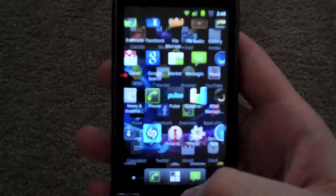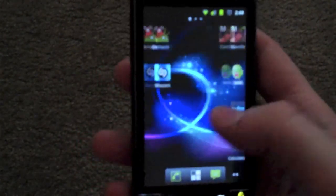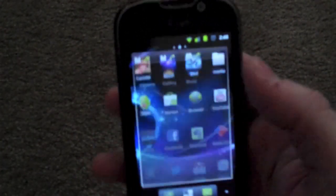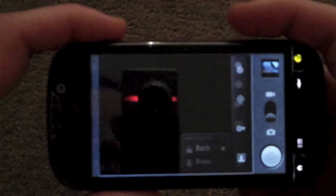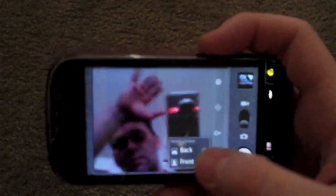It runs very smooth — you have all your animations, as you can see. There's no lagging in it, no issues that I can find so far. Nothing with the cameras — everything works. Here's the camera; you can turn it if you want. Nothing is wrong with it. The front camera also works — there I am. Back camera again, and it definitely is nice.